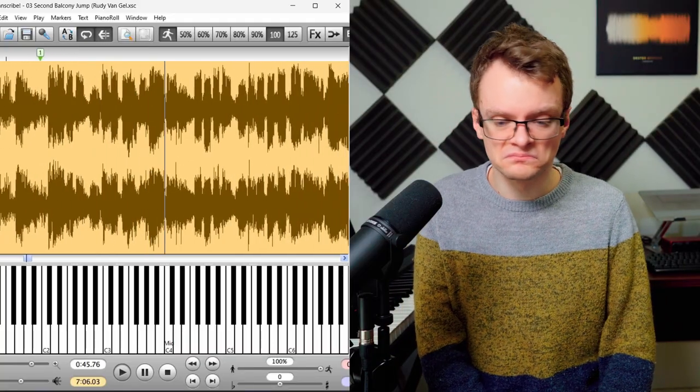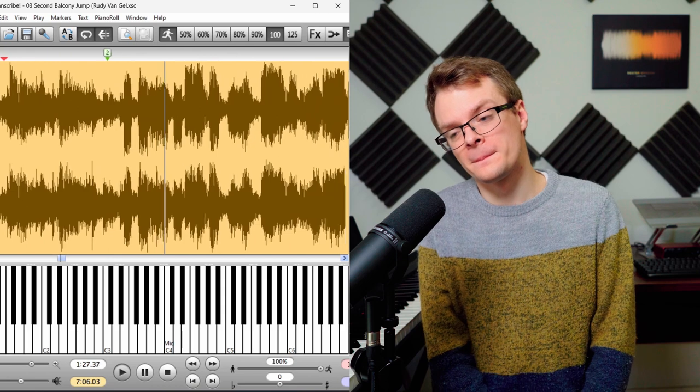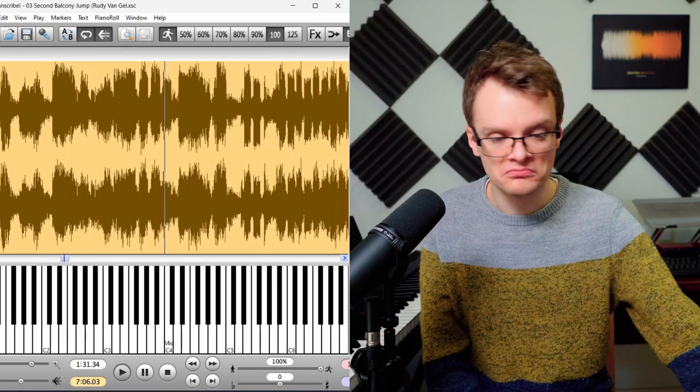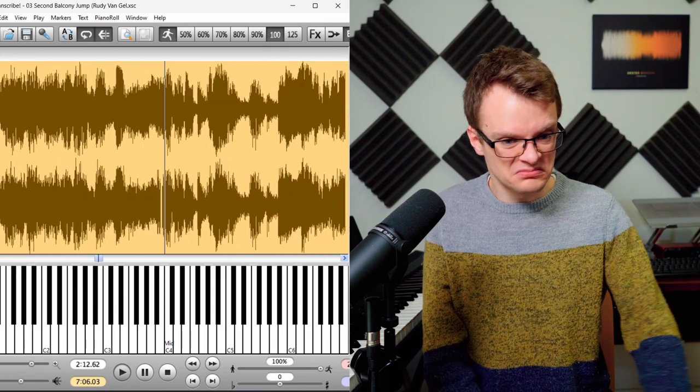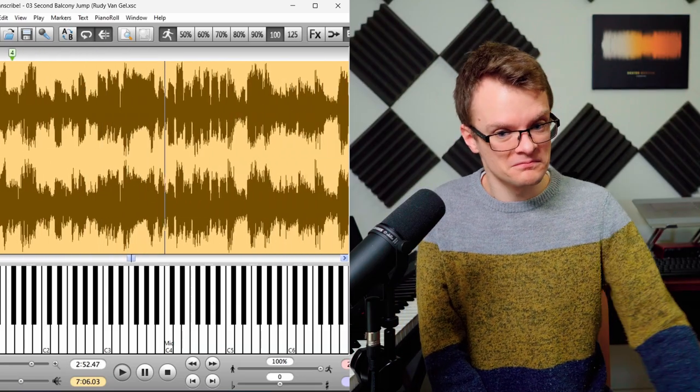Take his solo on Second Balcony Jump, for example. He starts off with a really clear, bluesy hook. And then in the second chorus, he has a new hook. In chorus three, there's a new hook — this time it's a little bit more riffy. And by the fourth chorus, the solo's kind of reached the peak of its intensity, yet he still has a really clear melodic hook at the start, even if it is a little bit busier than the previous ones. And in between these hooks there are some killer bop lines, but he still makes sure to come back to a hook at the start of each chorus.